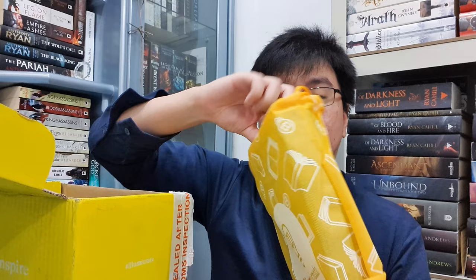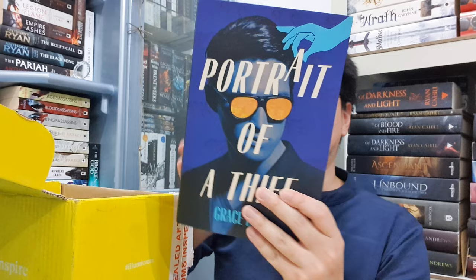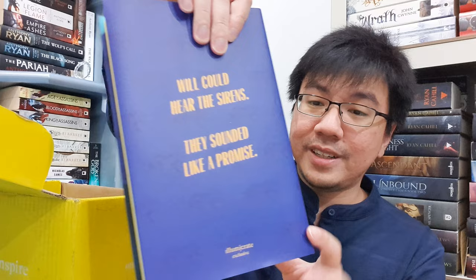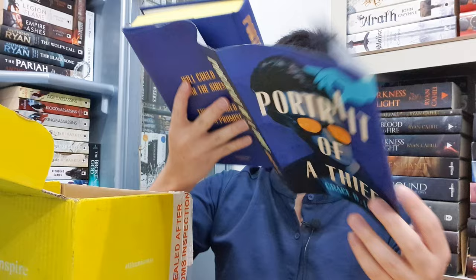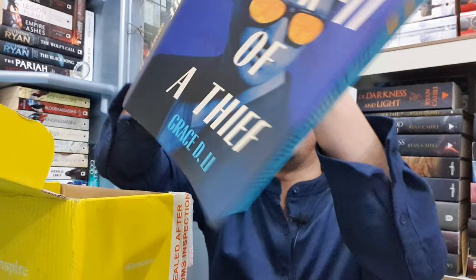And finally, the last item in this box, which is the book. This is Portrait of a Thief by Grace D. Lee. Ta-da! "Will could hear the sirens. They sounded like a promise." I think this is a heist novel — I've heard about this being mentioned on Twitter several times, but I haven't checked it further, so maybe now is the right time. Oh, look at it — this is the naked book cover, I'm going to show it to you after I show you this.